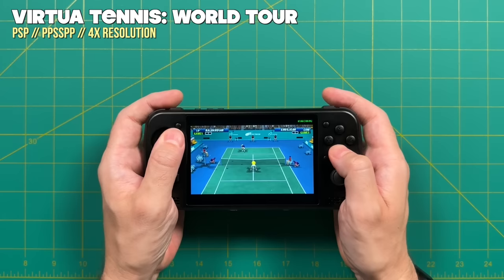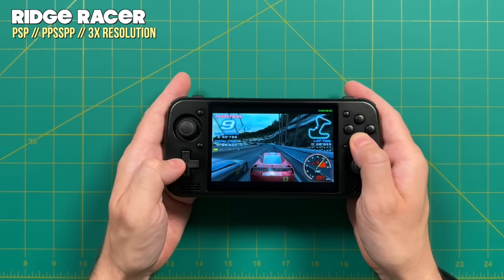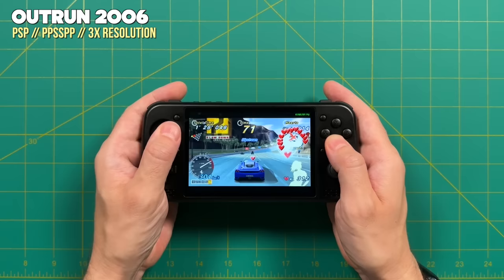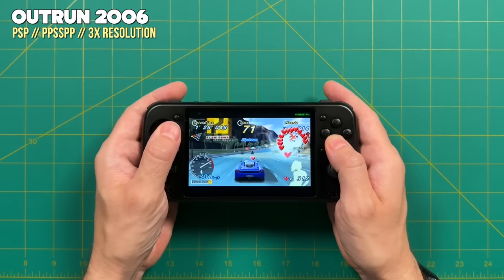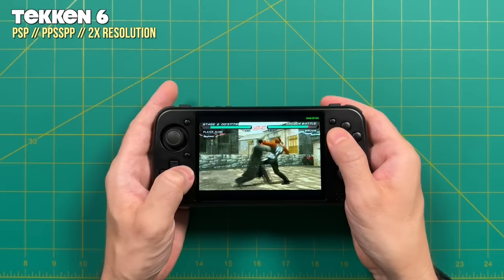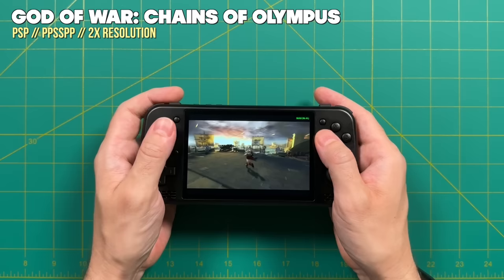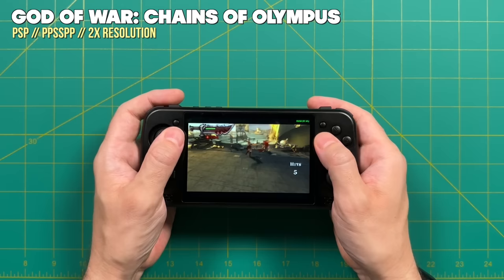For PSP I did have to fiddle with settings. Lightweight games like Virtua Tennis can play at 4x resolution, essentially 1080p. More taxing games like Ridge Racer and Outrun 2006 work best at 3x — I got some slowdown transitioning between 30 and 60 fps in Outrun, so you may have to drop to 2x. Games like Tekken 6 and God of War: Chains of Olympus basically required 2x resolution. Overall PSP is 100% playable at least at 2x resolution or beyond. You do get a little letterboxing on top and bottom since PSP is 16 by 9, but at four and a half inches it's still a pretty good size.